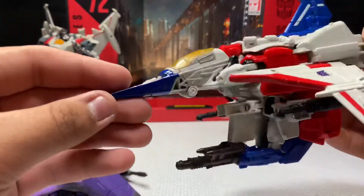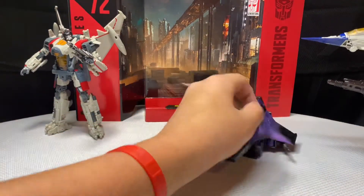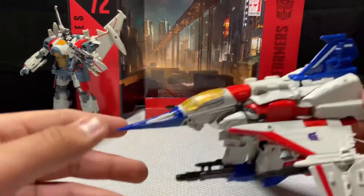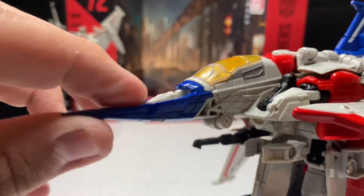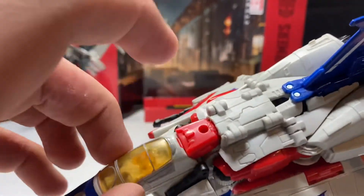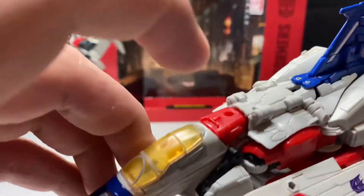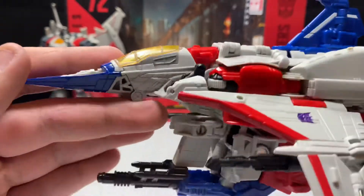There are a few aspects worth noting. You have a rubbery tip for the plane jet nose and a rubbery cockpit shield piece — you can see it's very flimsy. Everything else is hard plastic.